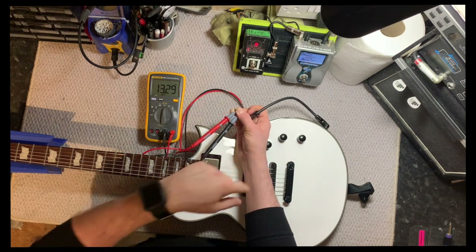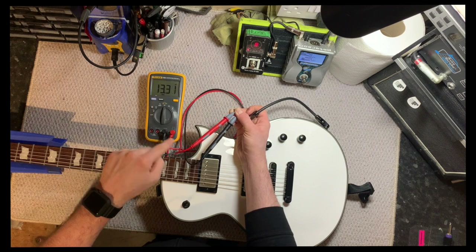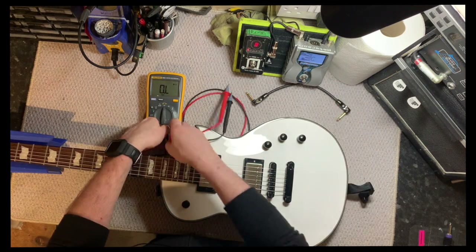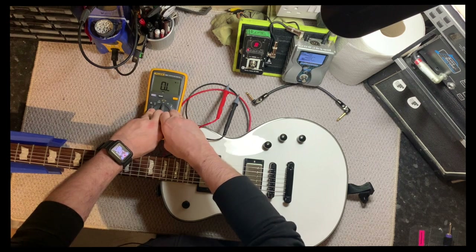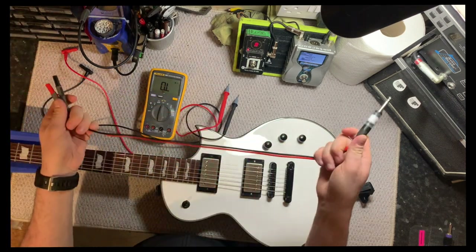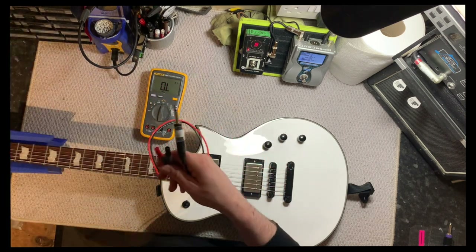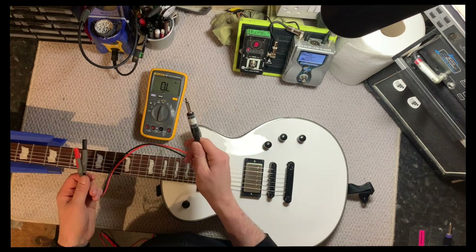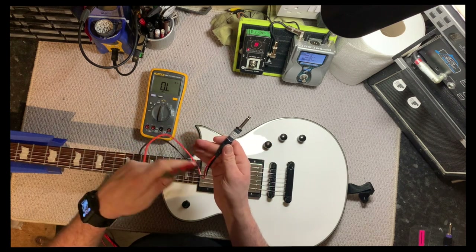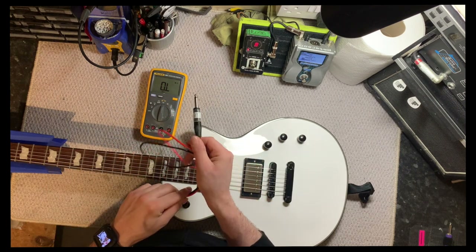So I know that the switch is working properly and the pickups are working properly. Now I'm going to show you another tool I use to do this same job that makes it a little bit easier. This is just a set of test leads with the ends chopped off and replaced with a quarter-inch jack — that's all, nothing special, nothing fancy. It doesn't necessarily matter which way round the probes are for this instance. I'll make a separate video on how I made this.